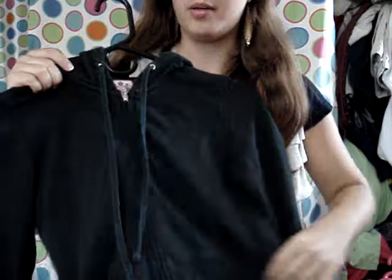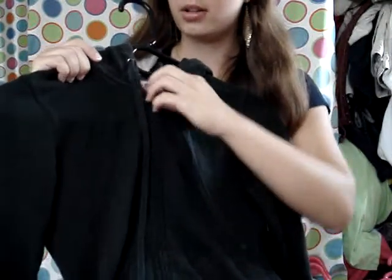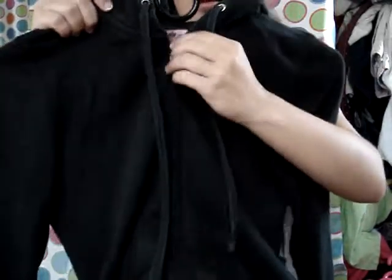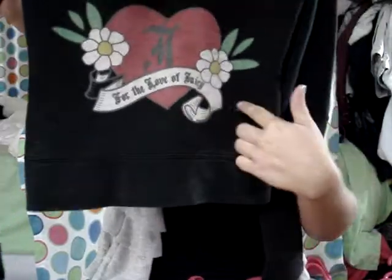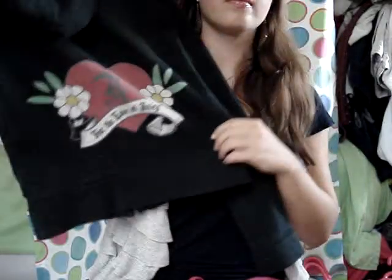I also have the pants that go with that, but I'll show you those after. Then I have my black sweatshirt. This one is just regular sweatshirt material. It has the J on it, and on the back it says 'For the Love of Juicy,' and it has a heart and some flowers on it. It's cute.